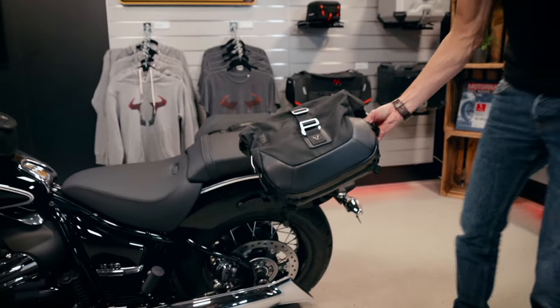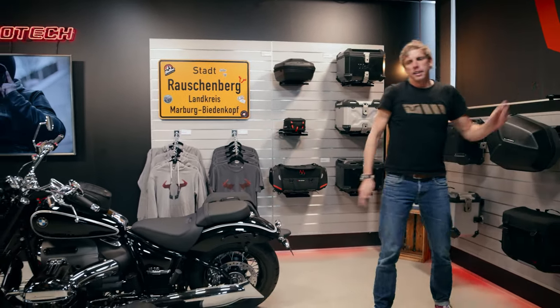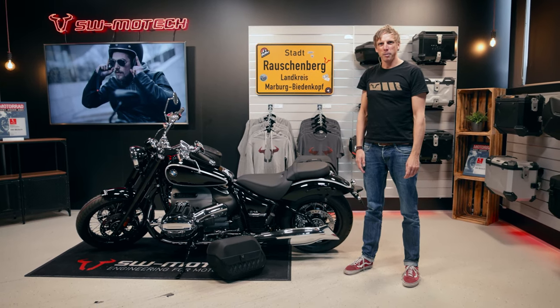All the products for the R18 you can find on the link — just click the link below the video. Visit our shop and enjoy riding this powerful bike. Bye bye.